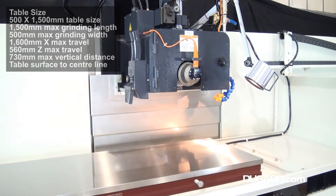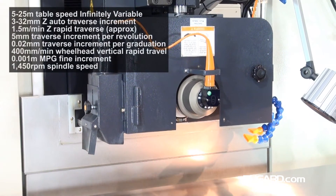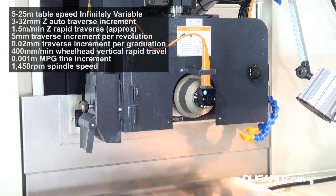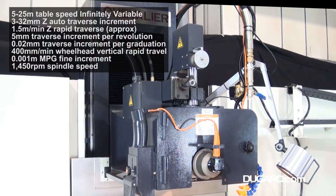The longitudinal slides are combined V and flat guideways laminated with Tercite B and scraped by hand to give free movement and ensure continuous lubrication. The cross-slideways are double V, also coated with Tercite B.